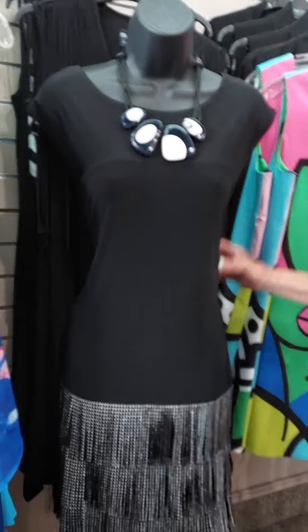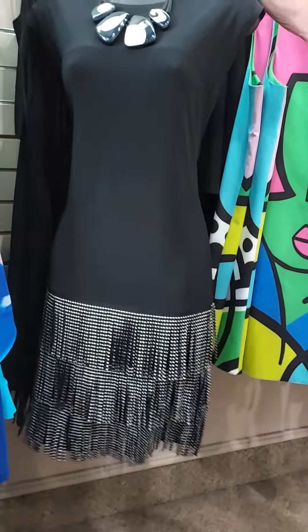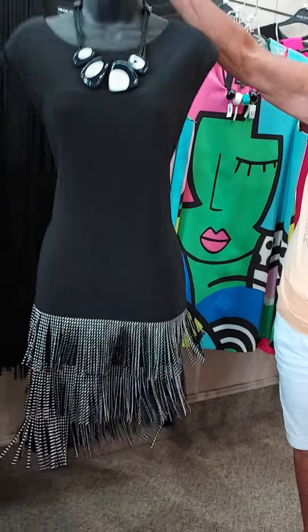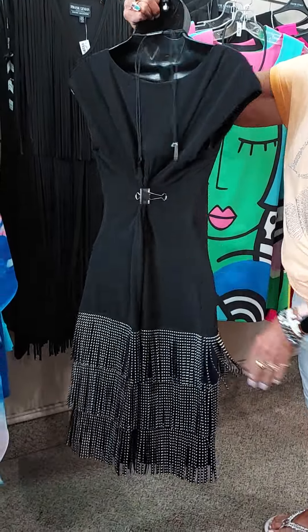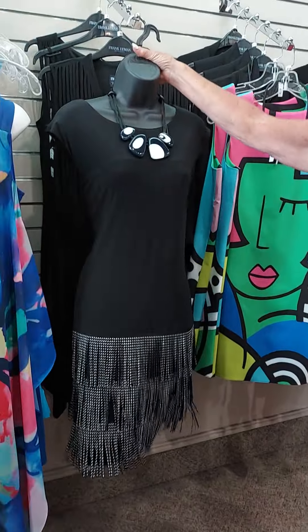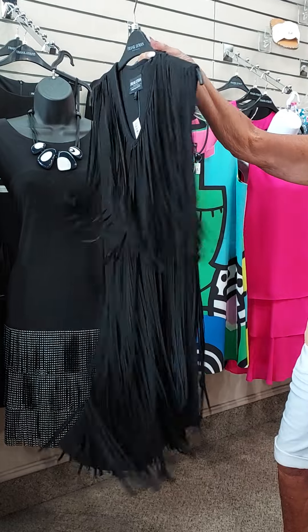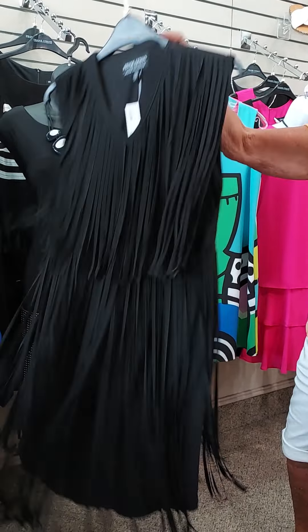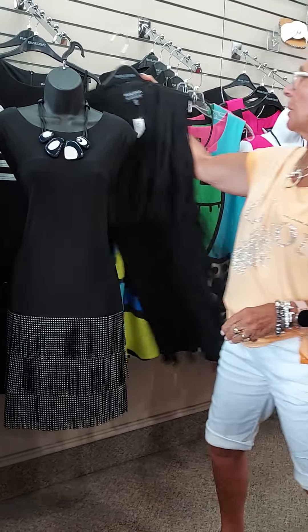Then over here is just another fun little dress — this is from Frank Lyman too. Look how this fun little dress has just a shimmer bottom. It would be just fun if you're going dancing or something. And how about this one? This has got really the vibes to it. So if you're going to go dancing, this would be the dress to have, or for a party.